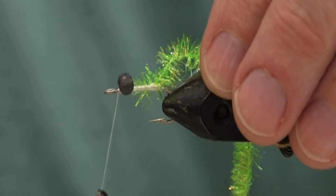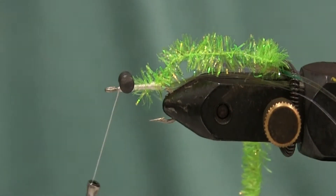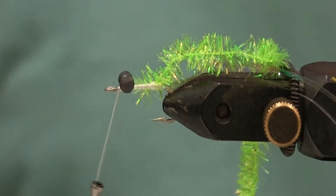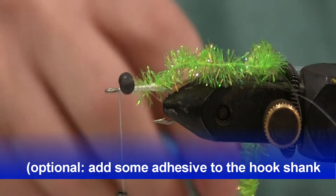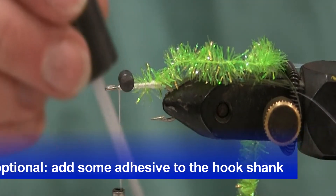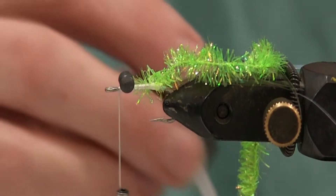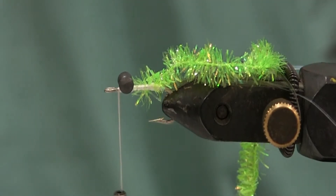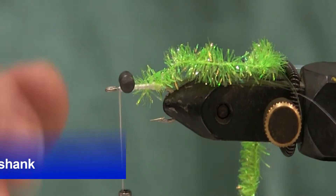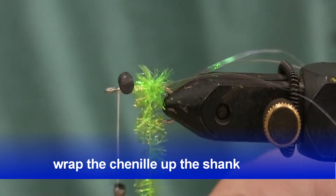And then take your thread up in front of the dumbbell eyes — between the dumbbell eyes and the hook eye. You need to stick a pin in there. And then just wrap it forward along the shank.